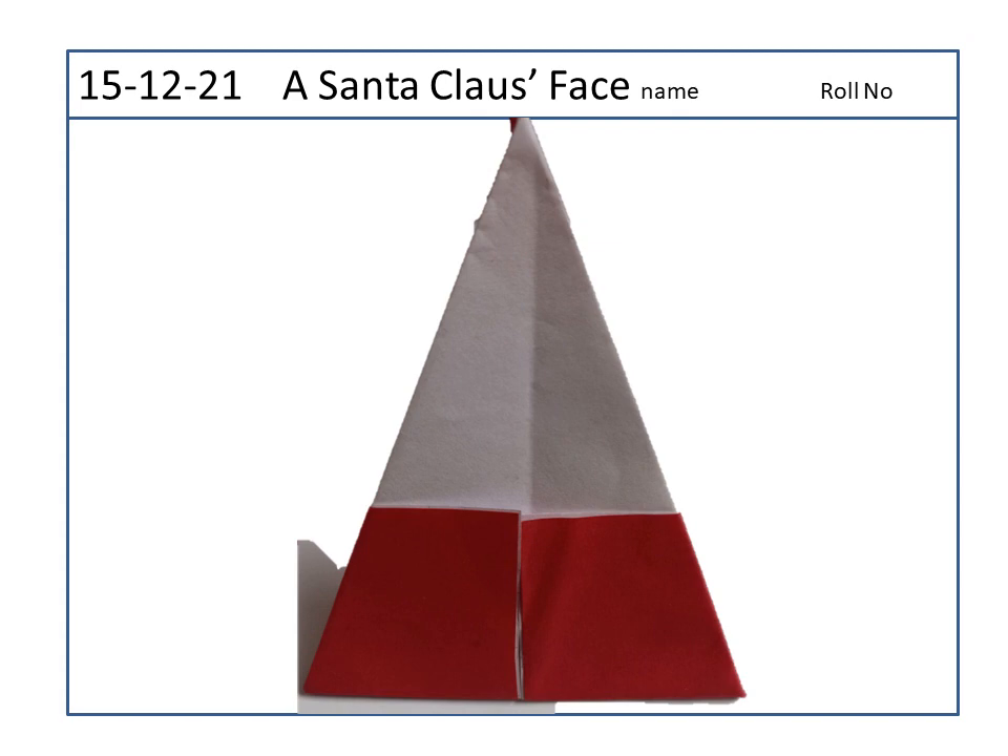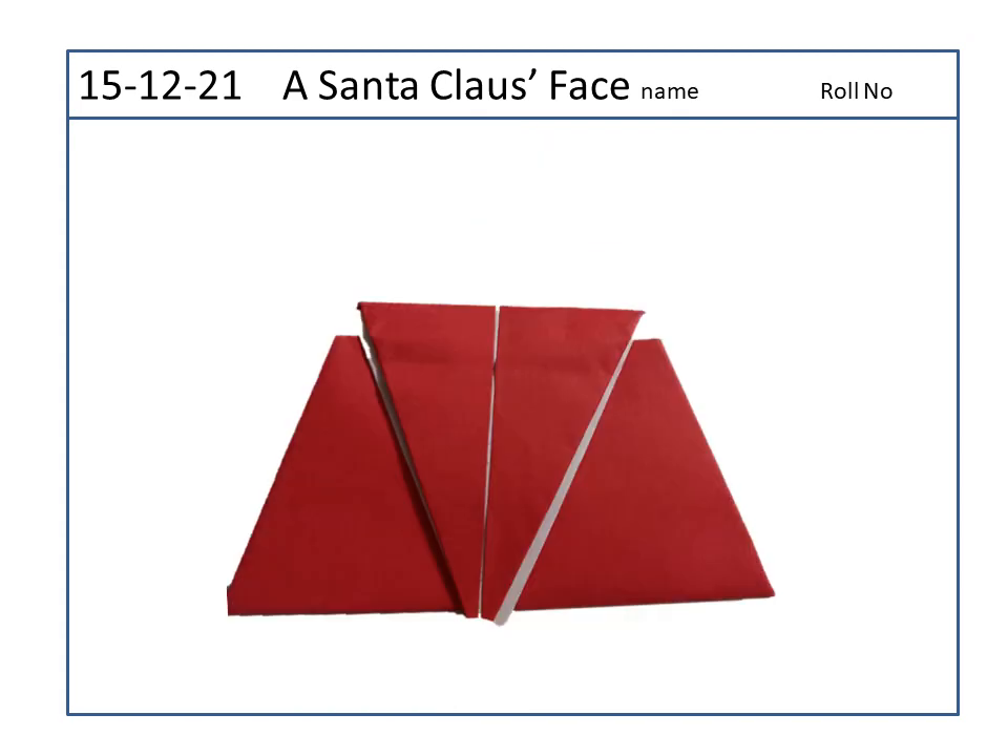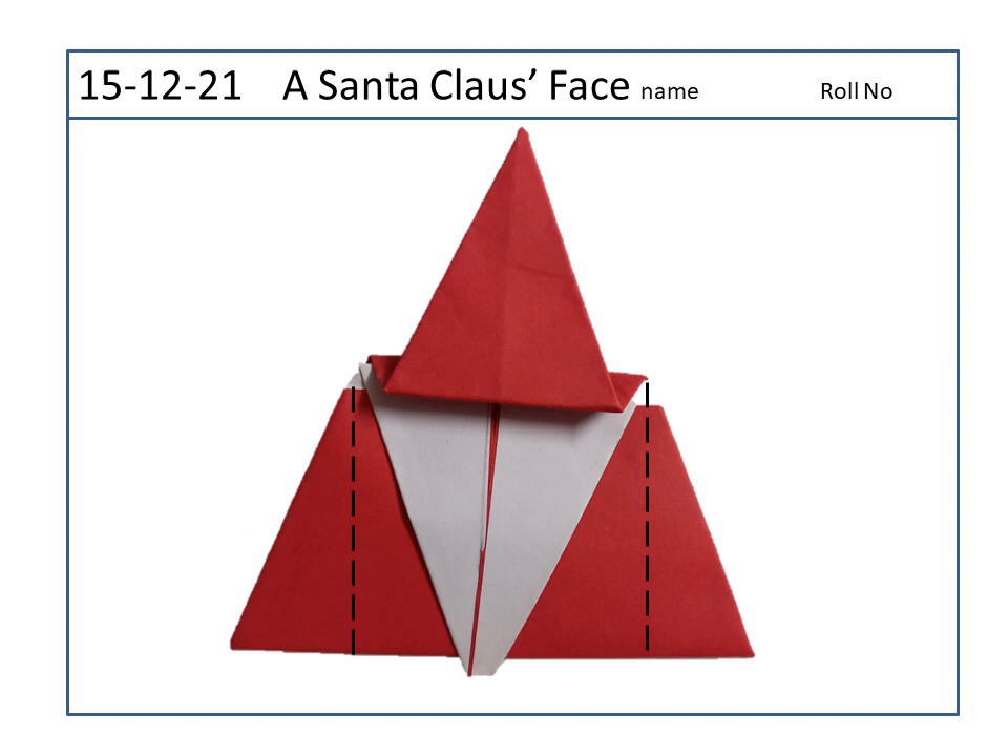Now fold both the flaps downwards. Now fold only the outer flap upwards and get a Santa's hat. Now fold the side backwards.